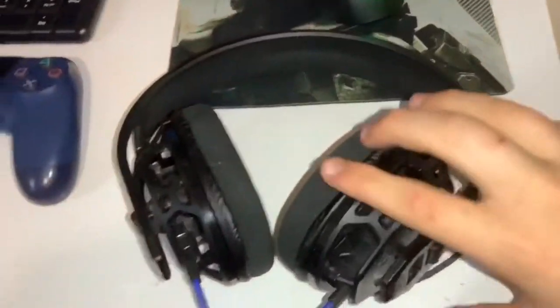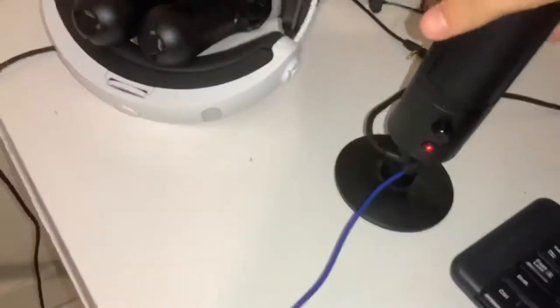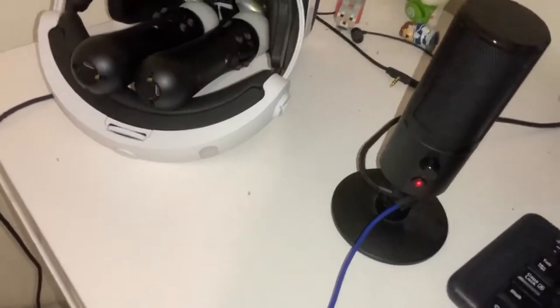This is my headset. It has no mic attached to it, but I don't use the mic on it because I've got a better quality mic over here, which is just a simple Razer mic with unmute and mute.